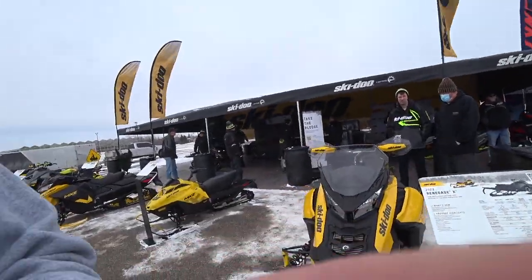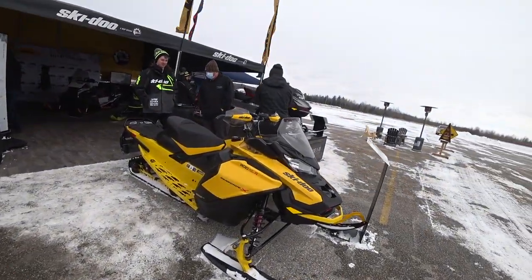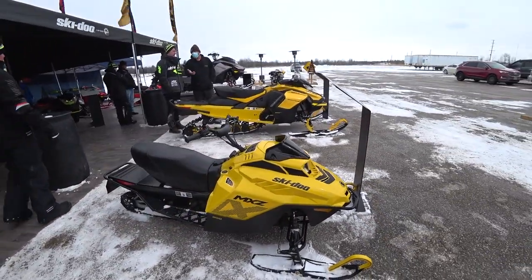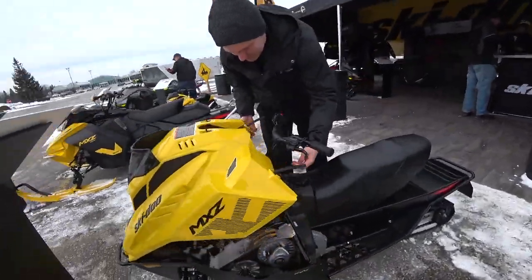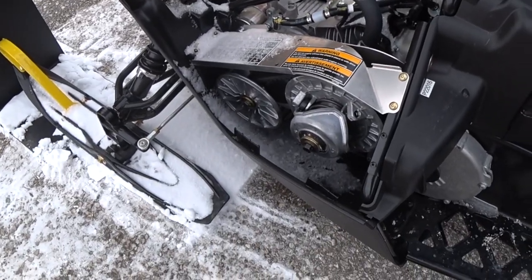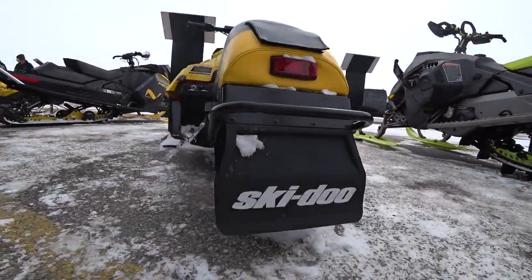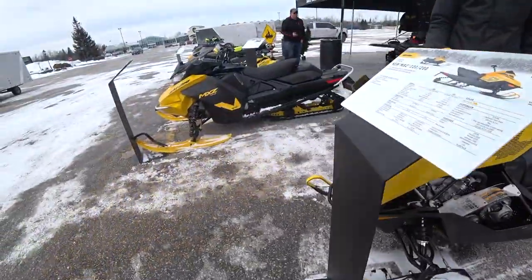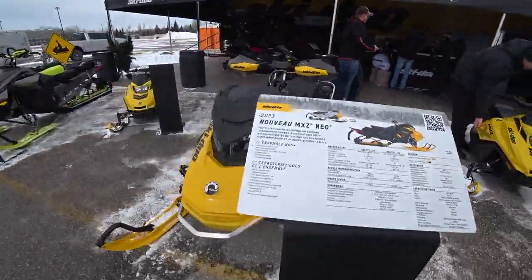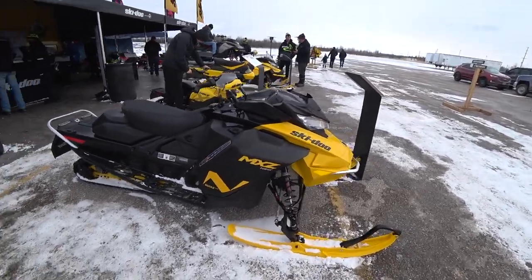I'm so happy they brought back this vintage Ski-Doo yellow. That's the right yellow of a snowmobile right there. This thing is so cool. Look at the little miniature clutches and everything. Do you think I could fit an 800 in here? You could — 850 swap? Yeah. The Neo is their answer to the sport this year. Pretty nice looking sled. I love the yellow color.